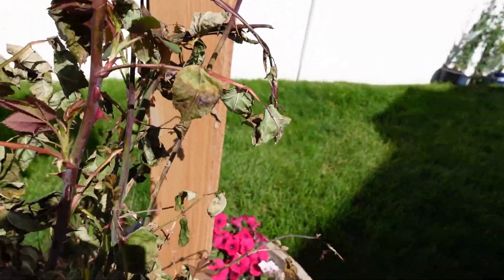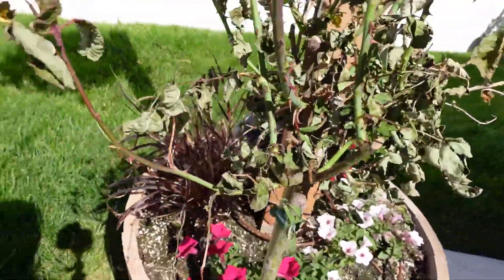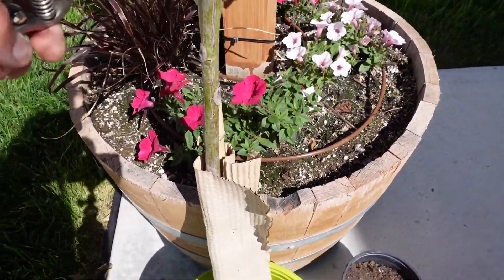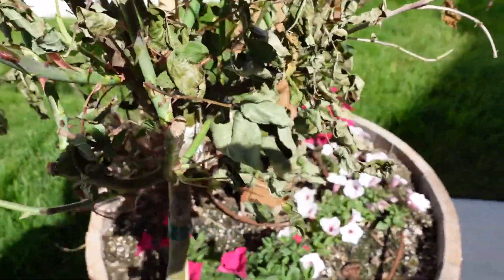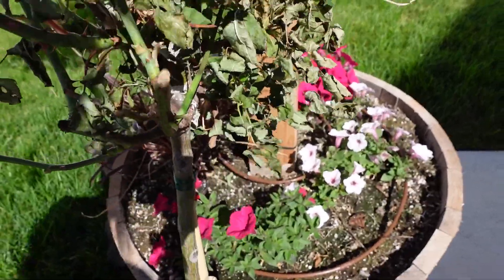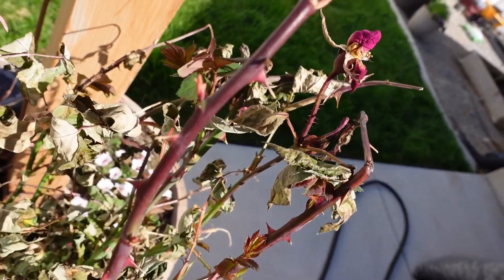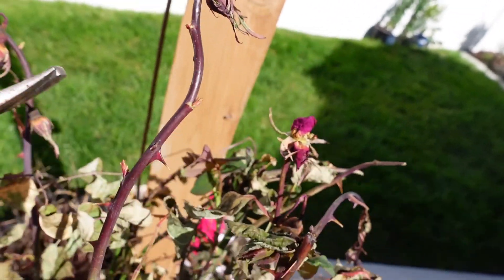I'll just go through and figure out what I can save. It looks like there might be something coming up in there, so just get rid of that right there. I don't know if you can see that or not, but there's a little growth right there, so I'm just gonna clip this off. And then you can see that there are some nodes here, some growth coming up right there.